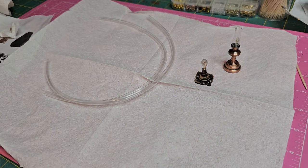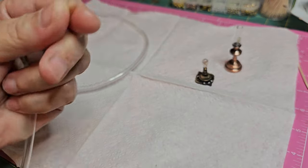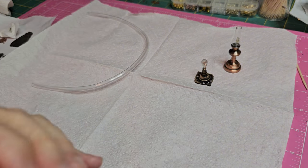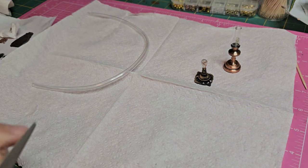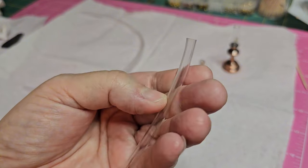The first thing I'm going to do is make sure that I have a nice even cut on one of the ends of the hose, so I'm just going to trim that off. I never get even cuts no matter how hard I try.